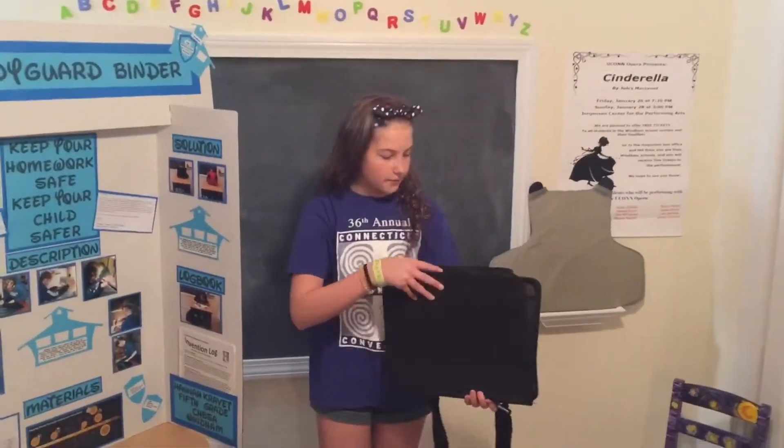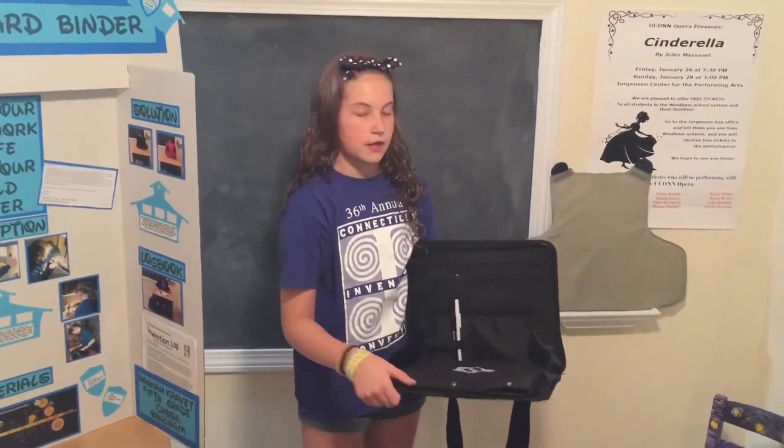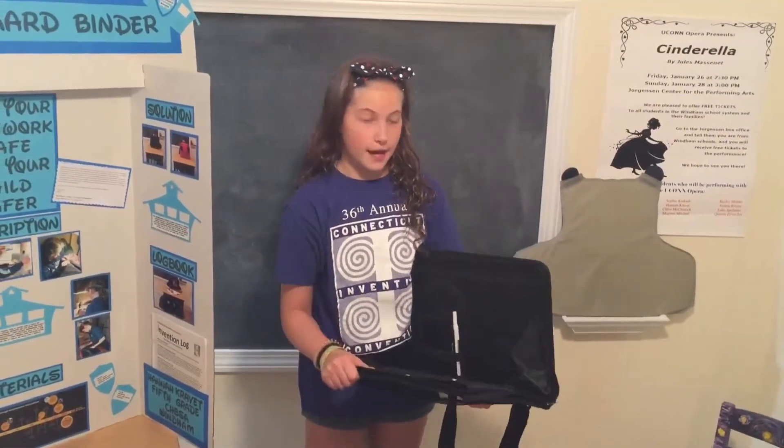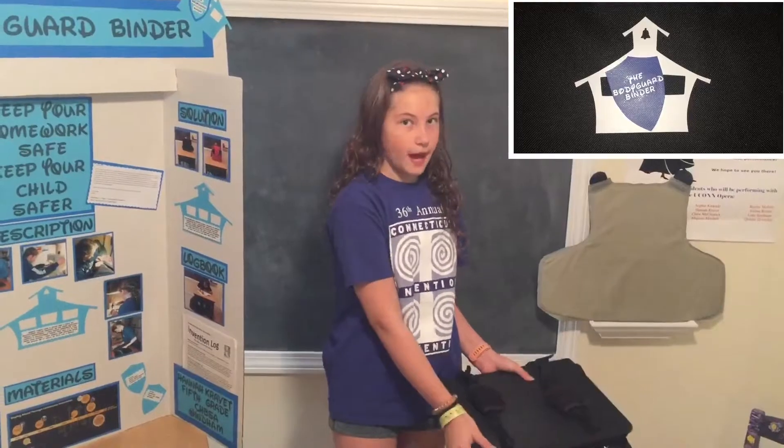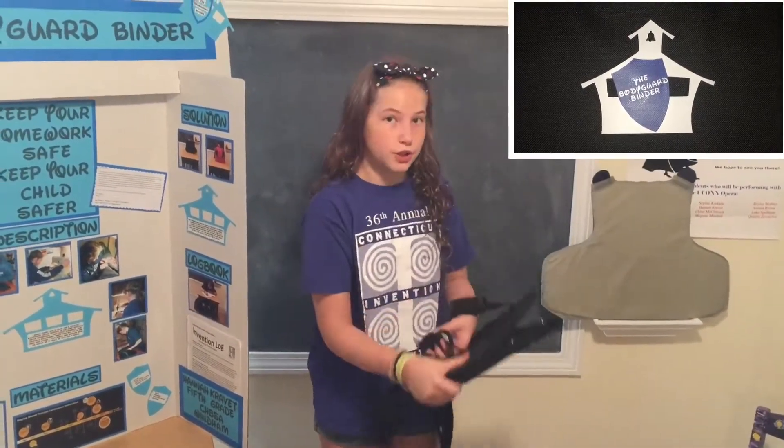Inside the Bodyguard Binder I have a Kevlar insert that has three grommets on it that you could attach it to any three ring binder. I also on the back of the binder put two handles on it so you could hold it like a shield to keep safe.